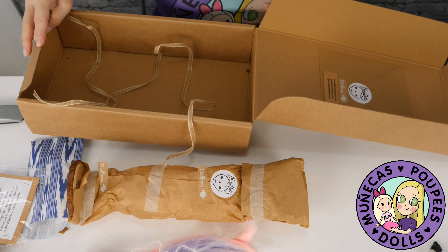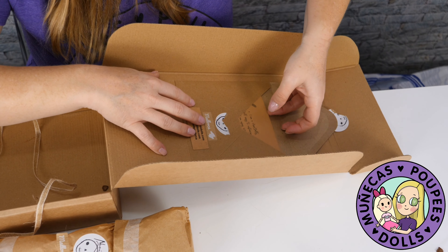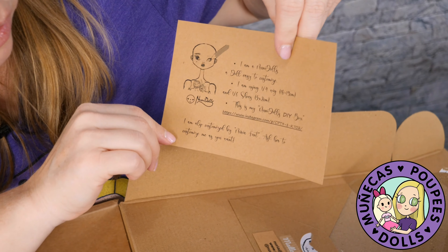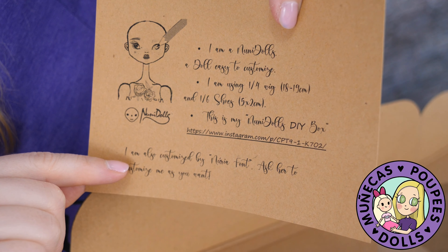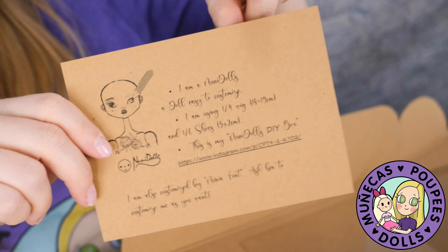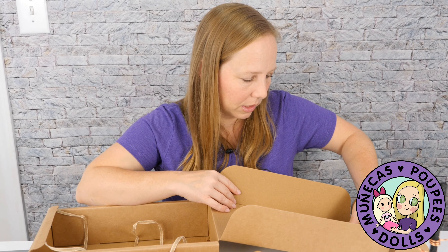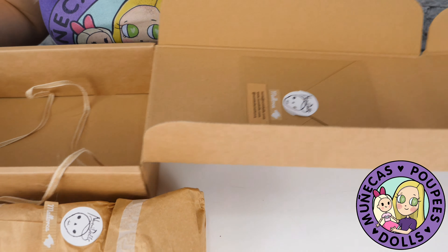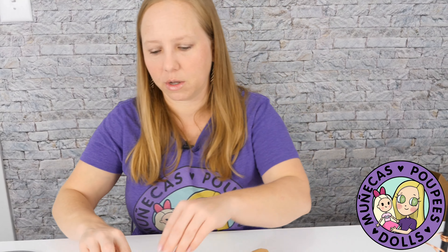Here's the certificate. It reads: 'I'm a Nuni Dolls doll, easy to customize. I use a one-quarter scale wig, 18 to 19 centimeters, and 1/6 shoes.' So she uses 1/6 shoes. It also says: 'This is my Nuni Dolls DIY box — I can also be customized by Nuria. Ask her to customize me as you want.' I love that — the whole idea of this doll is to have something people can customize.